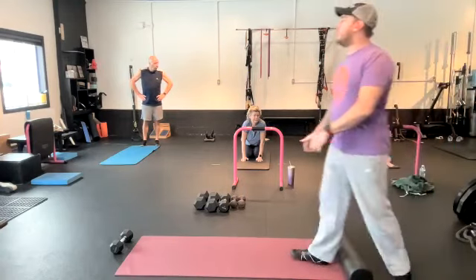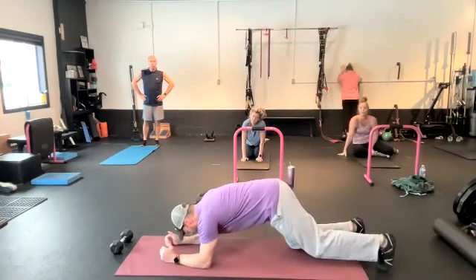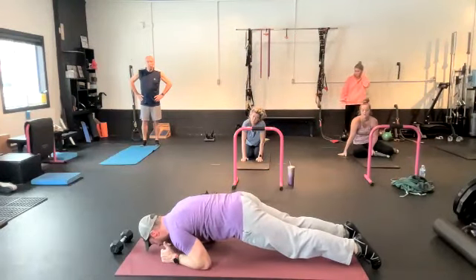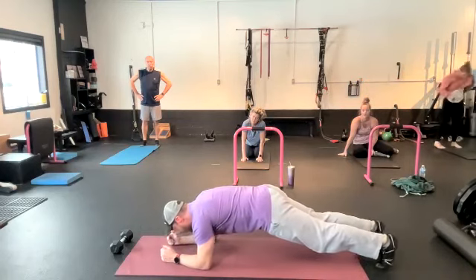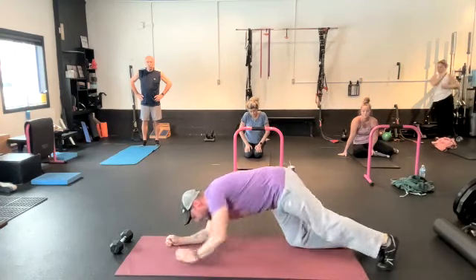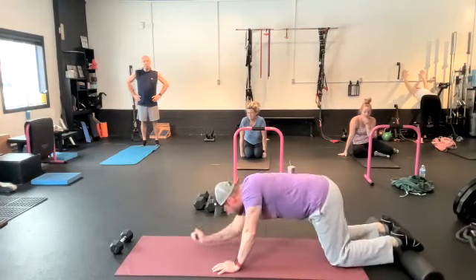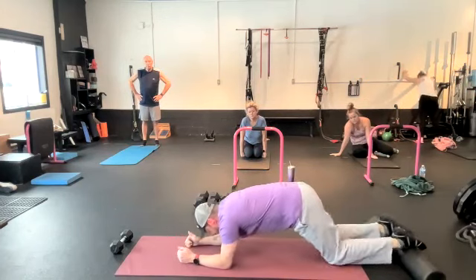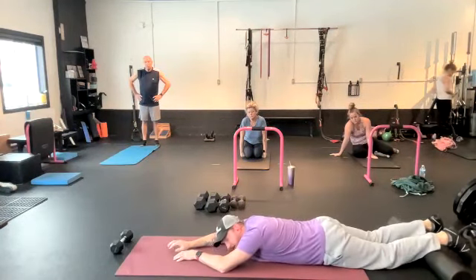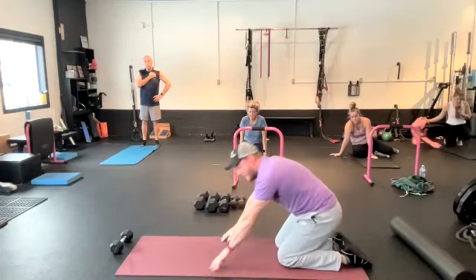The base exercise is going to be a front plank body saw. You're in a front plank position. I'm going to push my heels away from the wall and then pull my heels towards the wall. This motion starts from the feet — push heels away from the wall, pull heels towards the wall. To make that harder, you would put feet on a foam roller, which changes the mechanics so now you're pulling your elbows towards the wall and then pushing them away. It's a lot harder. I would encourage you all just to start at the base level, no foam roller.